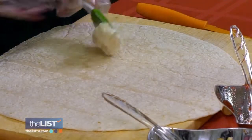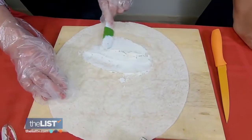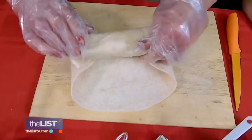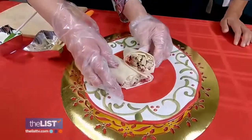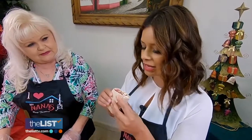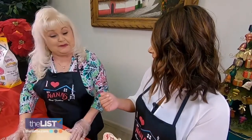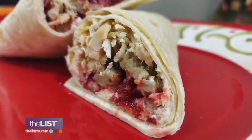First, lay out your tortilla, then spread out your cream cheese, add your cranberry sauce, then add equal parts stuffing and turkey. Fold your wrap, cut, and enjoy. A little sweet and a little savory. Delicious! Mmm, isn't that good? It's like a holiday dinner all over again, wrapped up in a nice little package.